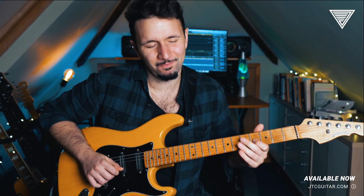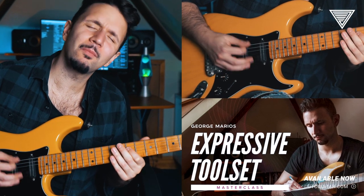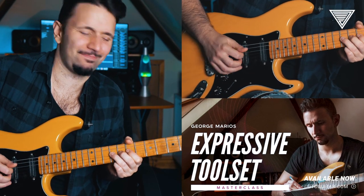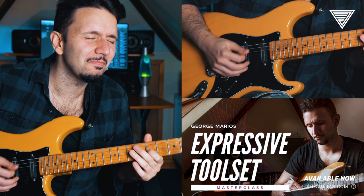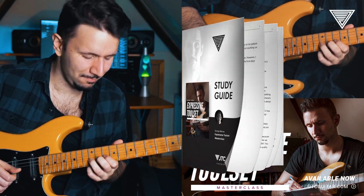In addition to that, you're also going to be getting an extra improvised take where I'll be basically jamming over the track, integrating a lot of those techniques, as well as liner notes so that you can have an easier time going through the material at home.